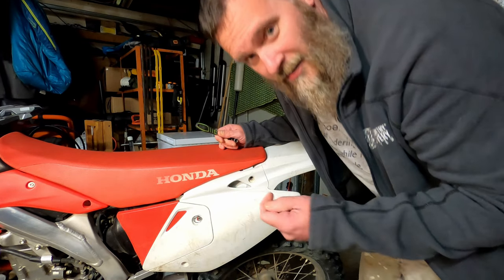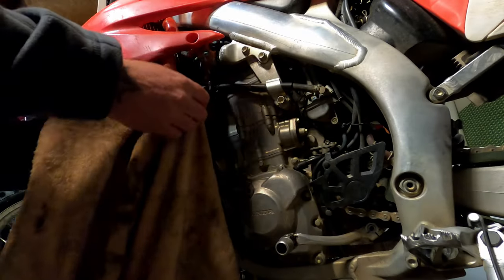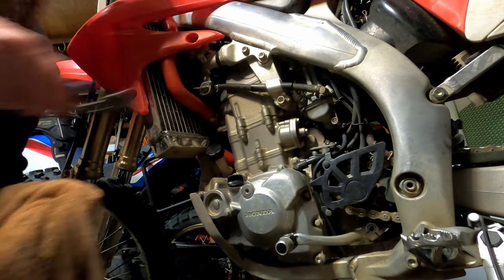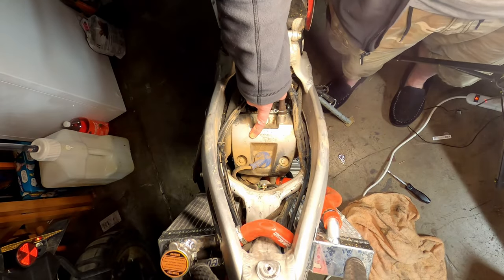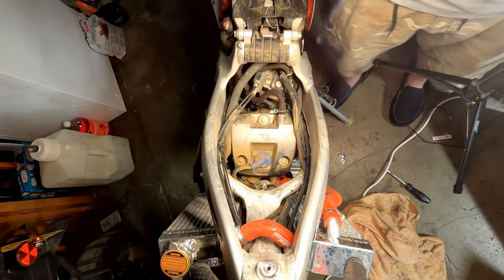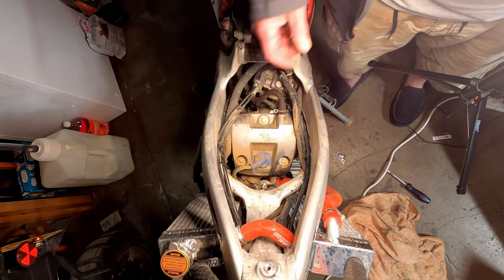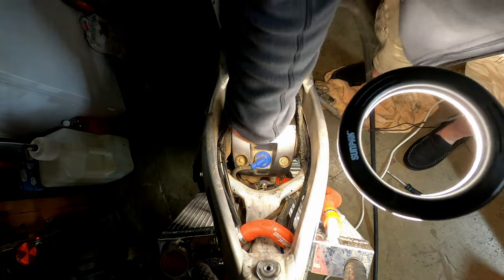I have already turned the fuel off and drained the float bowl on the carburetor, so there shouldn't be too much fuel in here. There's the top of the engine — valves are underneath this. I need to clean all of this up before I take it off because I don't want any of this dirt to be falling down inside my engine.